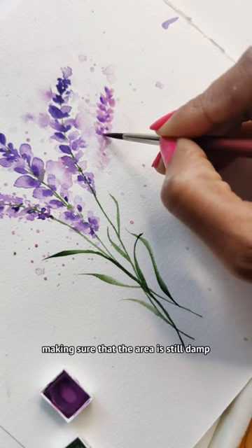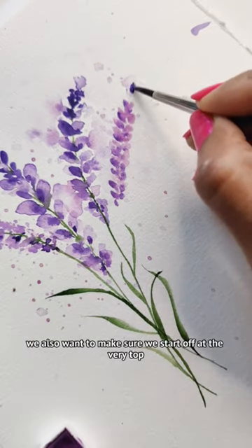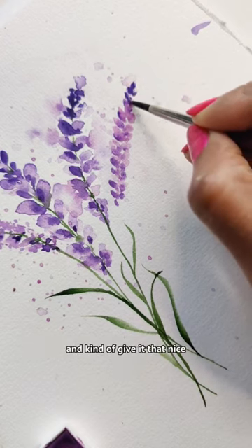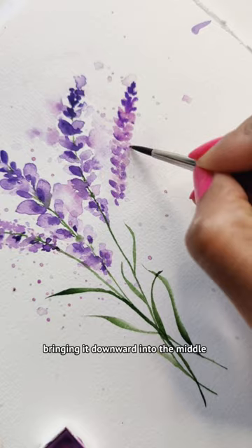Make sure that the area is still damp. We also want to make sure we start off at the very top and give it that nice fine pointed tip, bringing it downward into the mauve.